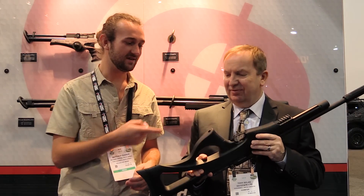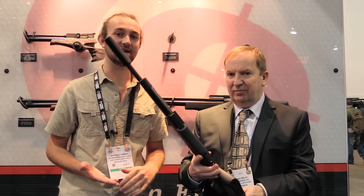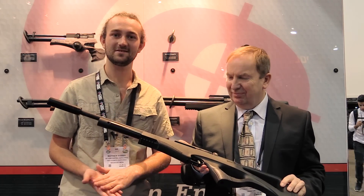So that's the Brokock Compatto. I'm interested to see more of this gun in the future because just hearing about it now, it seems like a great gun to get — especially if you want an entry-level PCP that's going to last you a long time, not a cheap gun you'll have to upgrade soon. This is probably something you'll definitely want to look at. Thanks for watching and I'll see you next time.